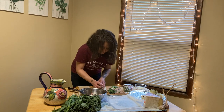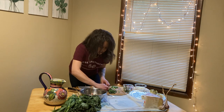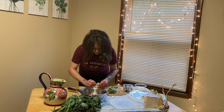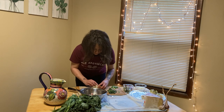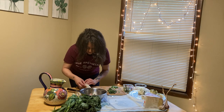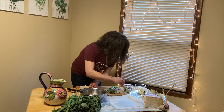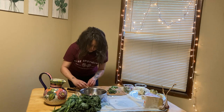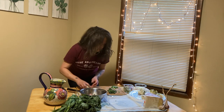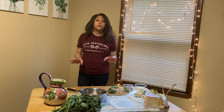Alright, once we get the last couple finished up, we are going to put these guys into the oven. And before putting them in, I'm going to give them a light dusting of olive oil just to make sure that they get a little bit golden brown and have that great crunch.